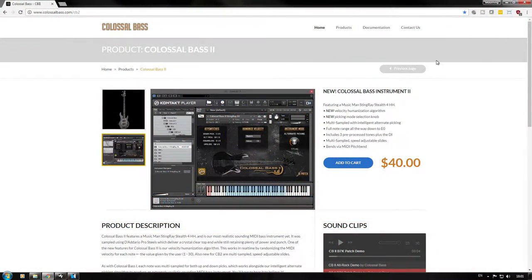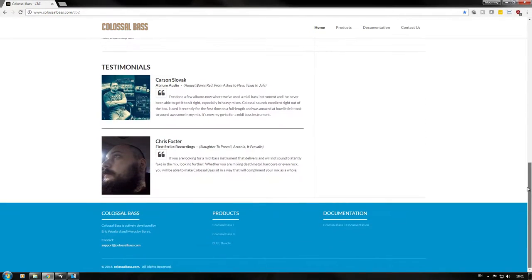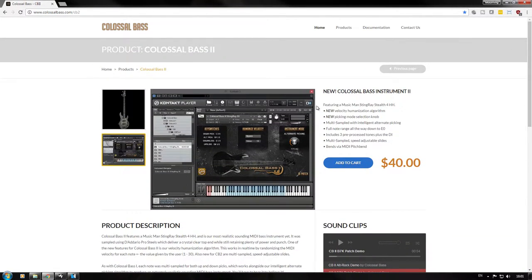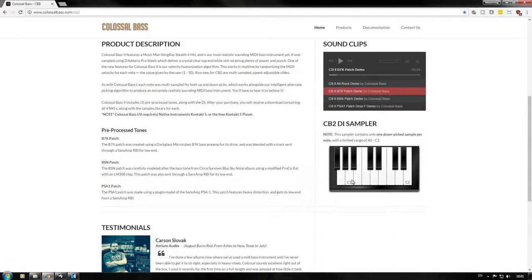Here we are at the store page, so everything you want to know about this instrument is actually here. Big props to them for getting that one right — information, photos, clips, and even an interactive demo here, which I've never seen before. You can click and listen to a single note. That's pretty cool, never seen that before.